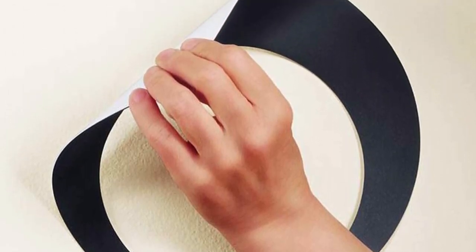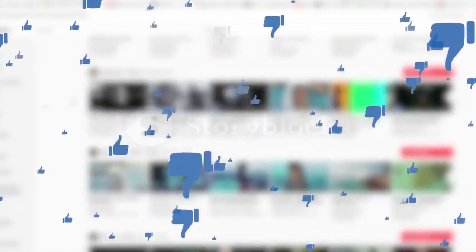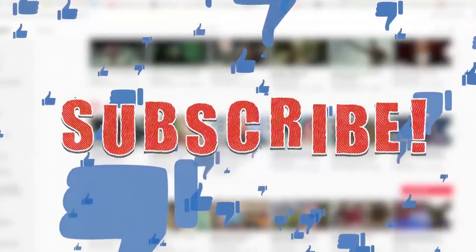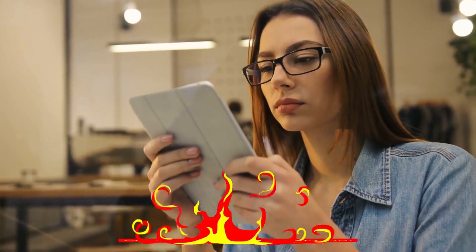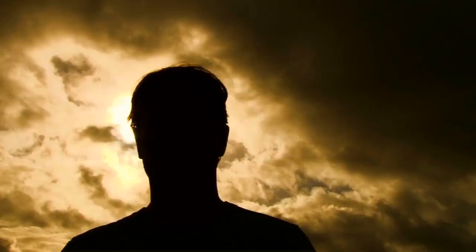Alright guys, that's it for today's video. If you find this video helpful, please like the video, and if you're new to our channel, hit the subscribe button for more upcoming videos. Be sure to check out the link in the description for updated prices on all the products discussed in this video. Hope you have a great day, and see you soon in the next video.